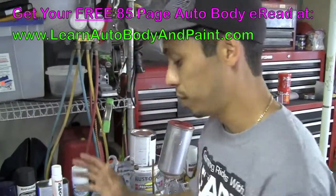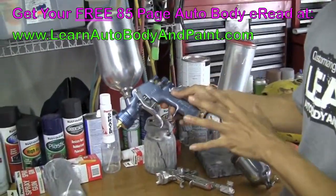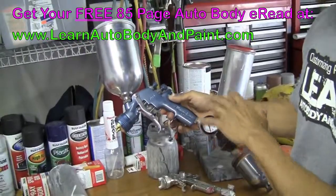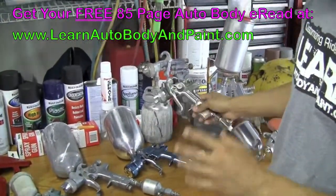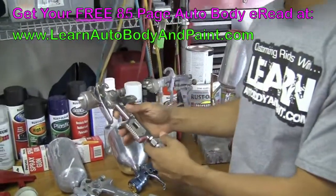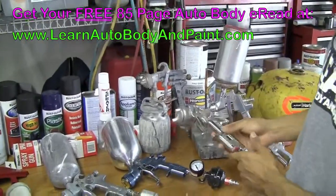If you want to go good from the beginning, I really recommend Devilbiss — it's a great middle-line gun. They've got the Finish Line series and a whole bunch of series you can choose from. If you want to go high grade, top-notch — BMW, Rolls-Royce type of style — we've got Sata Jet and Iwata. Pretty good guns.